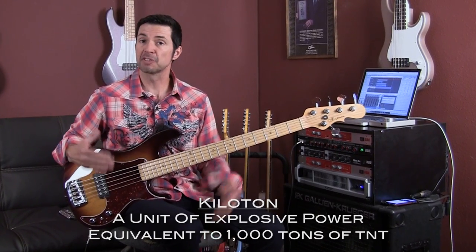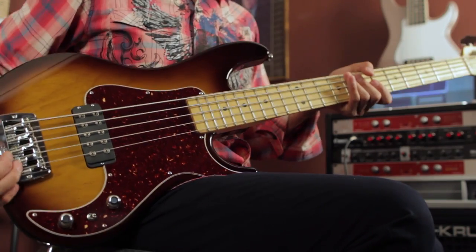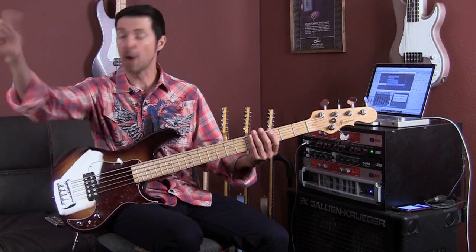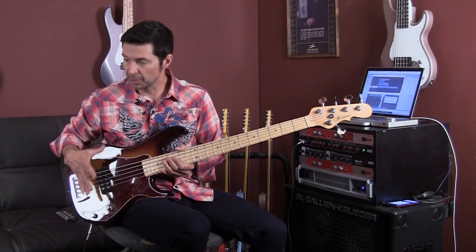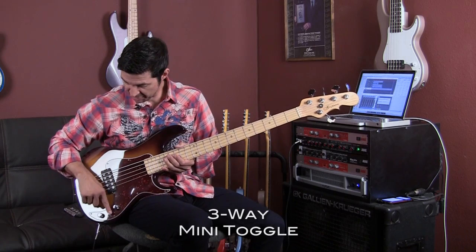A kiloton is the unit of explosive power equivalent to a thousand tons of TNT — this bass packs a huge punch, it's very appropriately named. It has a very simple layout: master volume, passive tone, and then you have this switch.